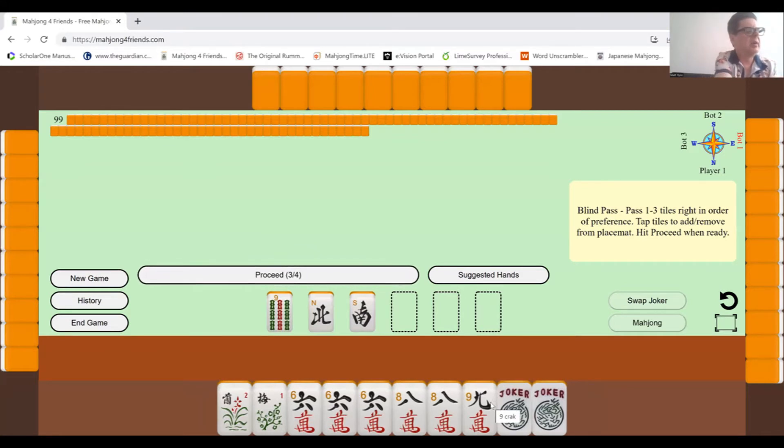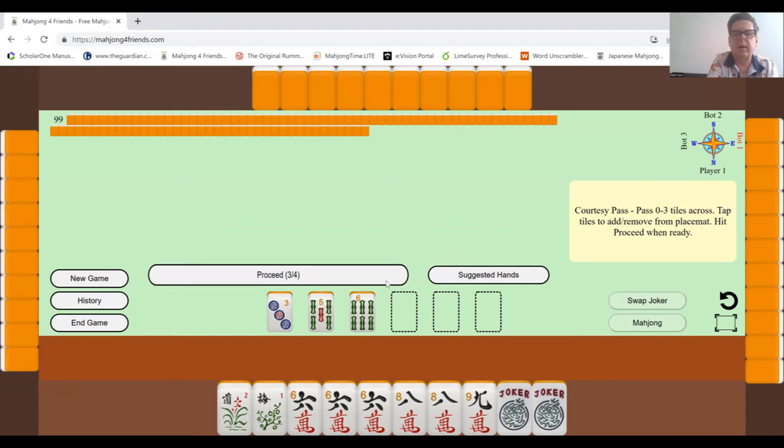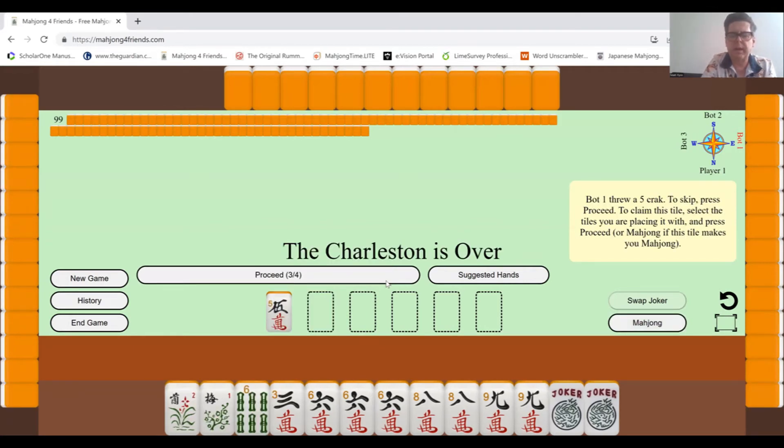I'll get rid of the winds because I want to keep the flowers. There's a sequence with two flowers and a kong of six, kong of seven, and kong of eight — that's a possibility, so I'll keep the flowers. I don't think those other tiles are going to be useful for me, so I'll get rid of those. And now we're off to the races.